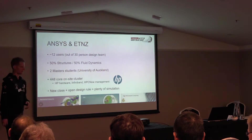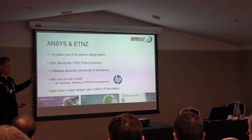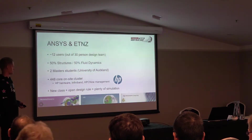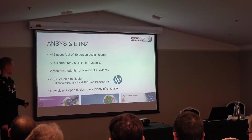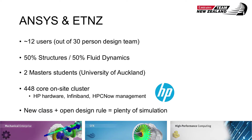Within that, we split maybe half and half between fluid dynamics and structures. Generally the fluid dynamics side tends to be more specialised, so those guys are typically working on that full-time. Structures is more of a stream where people like me are doing it more or less full-time and others are dipping in and out. We've also got two master's students projects that we're supporting through the University of Auckland — these guys are actually based inside the team five days a week, one on fluids and one on structures.